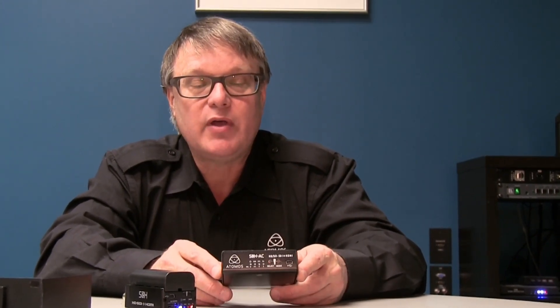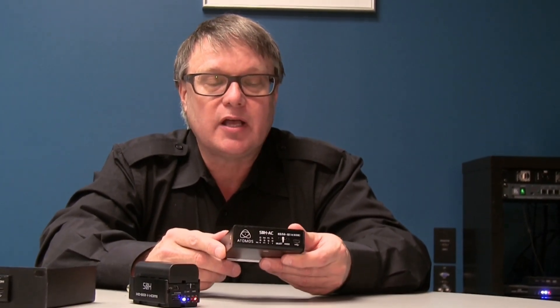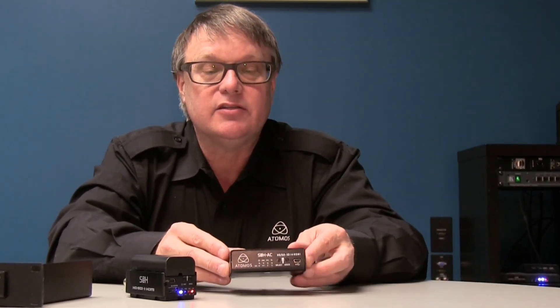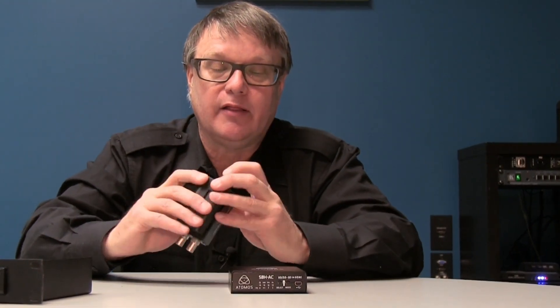Now, there are a lot of converters to choose from on the market. We have a model called the Connect AC. Both of these sell, by the way, for the same price — $295. What we did with the Connect AC is a couple of clever things. It has all the same features as the Connect portable unit, including the flashlight, which is also a handy tool.